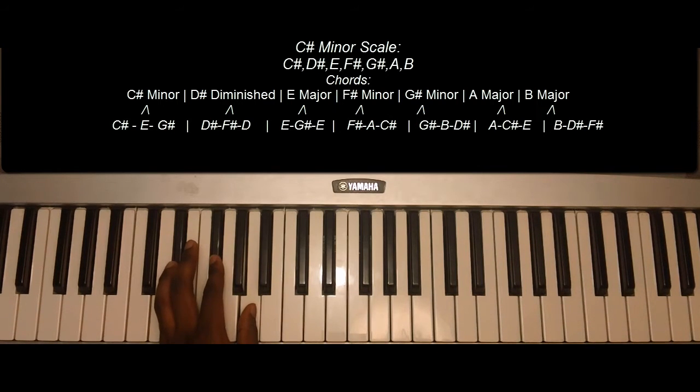D sharp diminished: D sharp, F sharp, A.